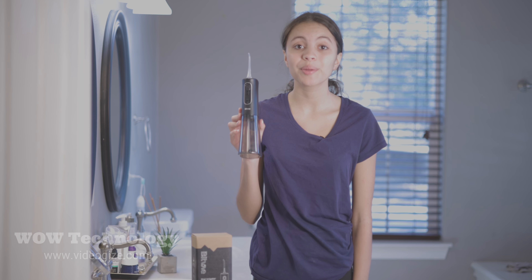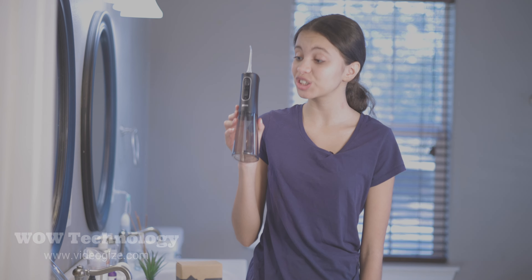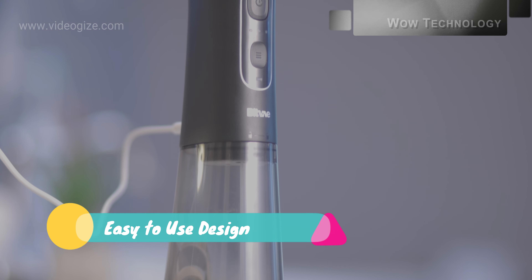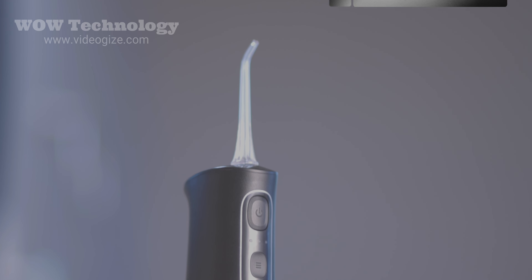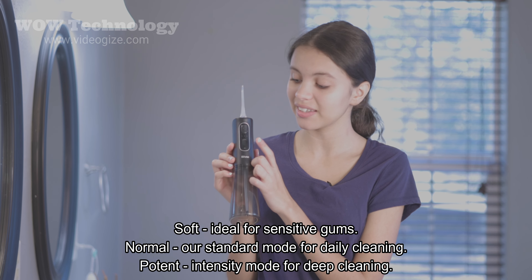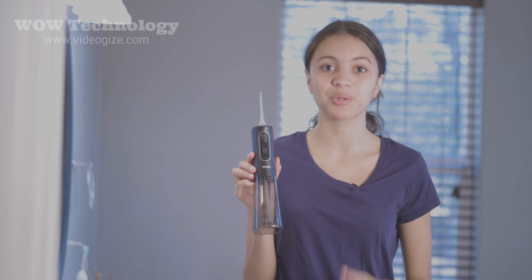Flossing is so important. It keeps your teeth clean and saves you from having bad breath, and this one is so easy to use. This brand of water flosser gives a great range of pressure — you can put it on soft if you have sensitive teeth, right around the middle, or up to the max, whichever works for you.